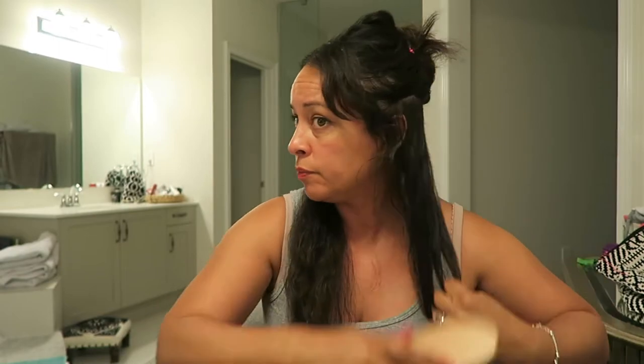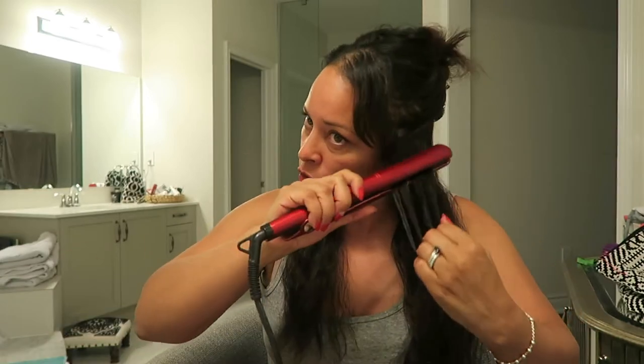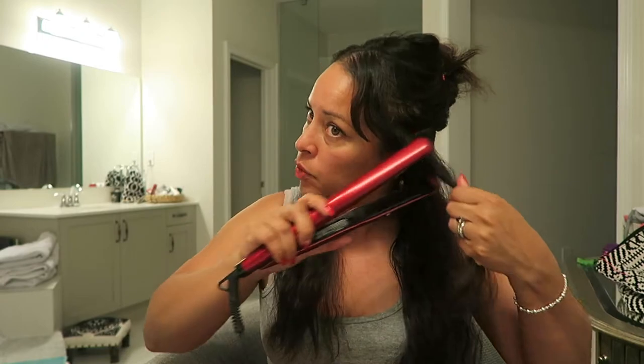I'm going to do it half and half. I'm not going to do too much in the front because it's just more like right at the scalp, halfway down. I'm just kind of doing like a halfway down straighten.